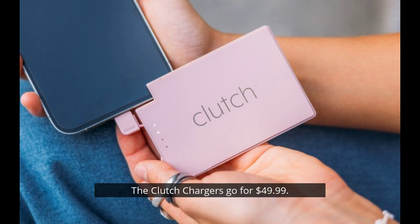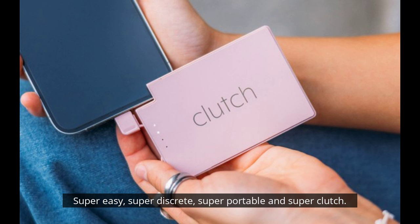Super easy, super discreet, super portable, and super clutch. The Clutch Chargers go for $49.99, and you can find out more on Lou's HowSmart's YouTube channel.